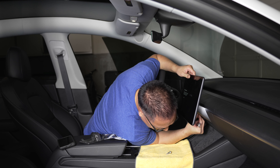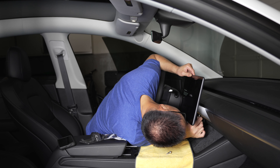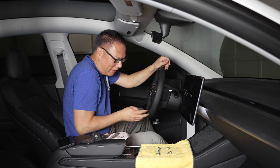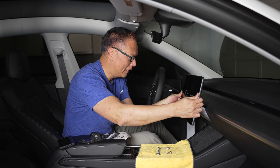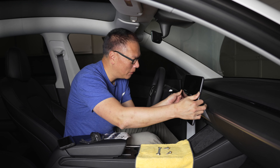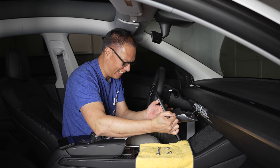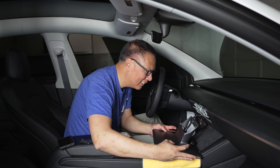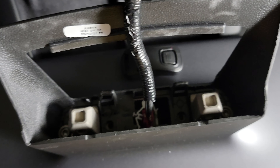Why didn't they give me a socket? They gave me a wrench — this would be so much easier with a socket. There you go. Got both of them off. Now it's just a matter of yanking this off — move it and it should pop out. Look at that! Let's get these bolts out of the way.